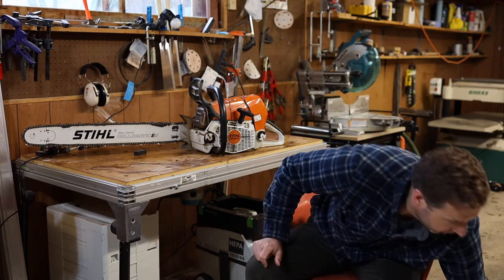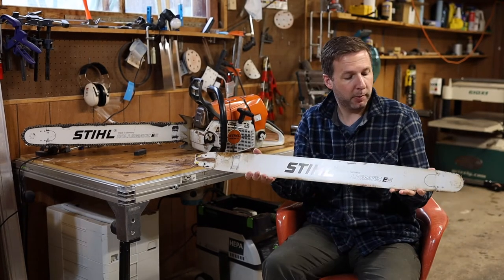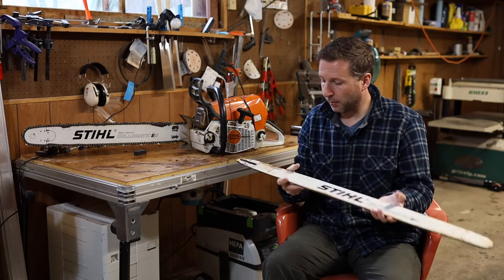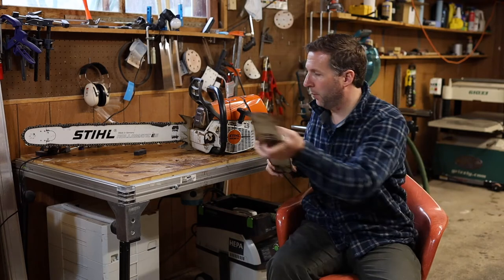I also have a 32 inch Stihl bar, and that works great. I've used it on a mill a fair amount, as you can see, and I've even used that one on a mill.